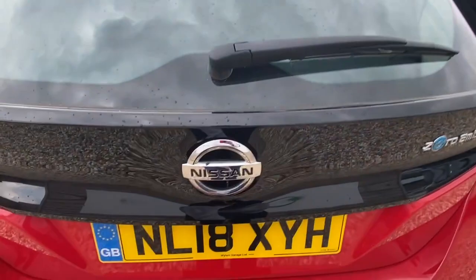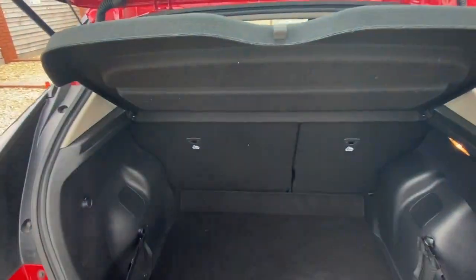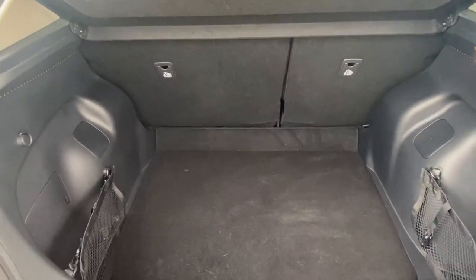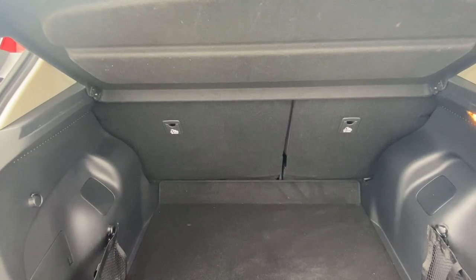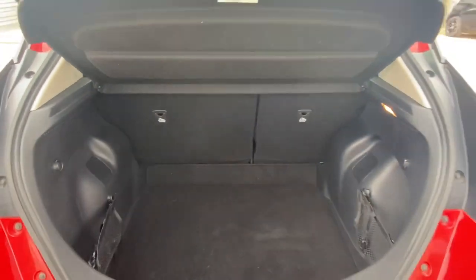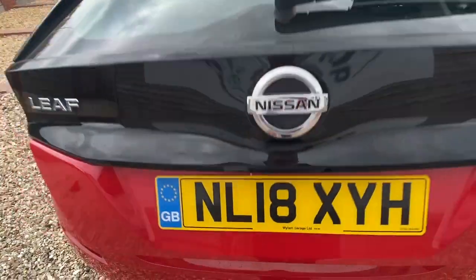Coming around to the boot — very tidy inside. There's nothing in the boot at the moment, but we will supply it with a three-pin charging cable as standard. And should you want a Type 2 cable, we can look at putting one of those in for you for around about £100.